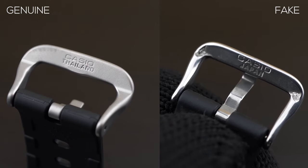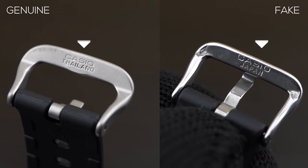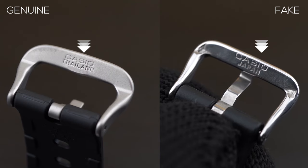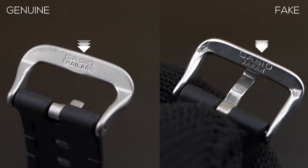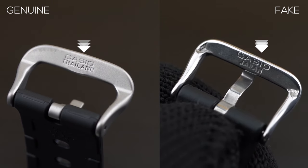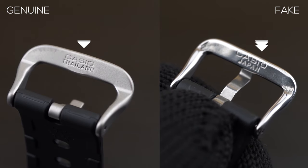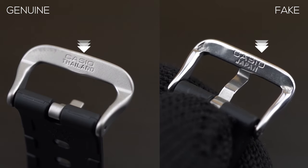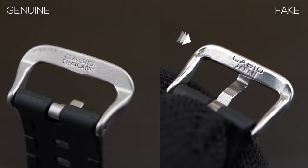The buckle on the original watch reads 'Casio Thailand,' while on the fake one it reads 'Casio Japan.' The look and feel also differ slightly — on the original it's matte silver, while on the fake it's pretty shiny, looking like a normal buckle. You can also see the quality at the edges is not very good at all on the fake.